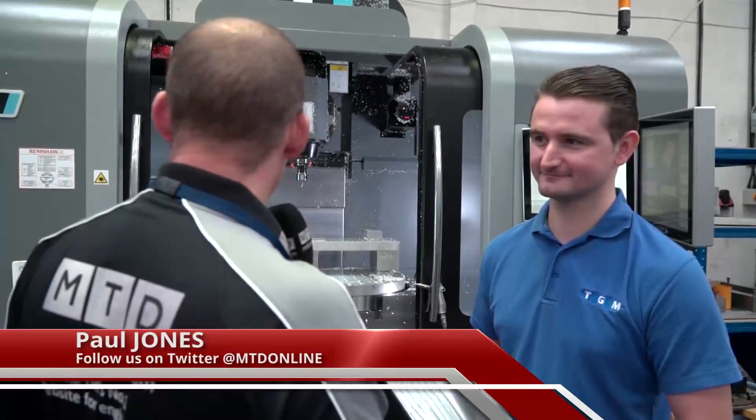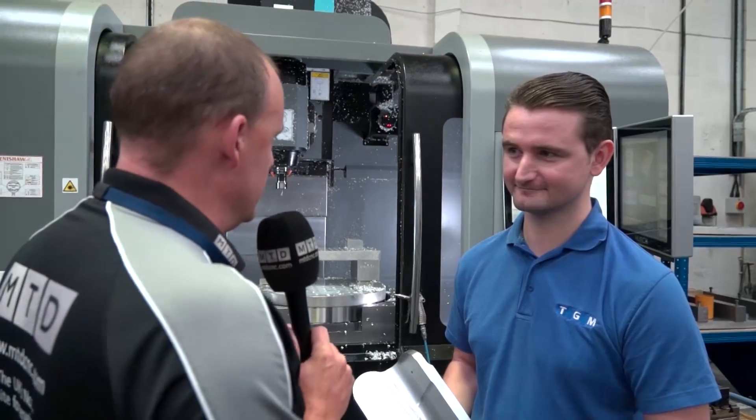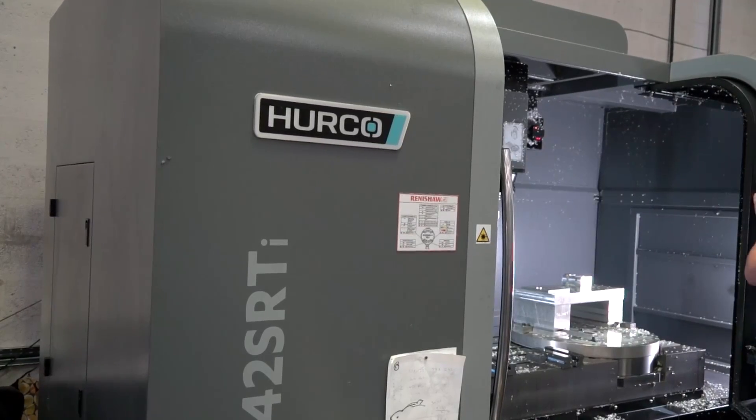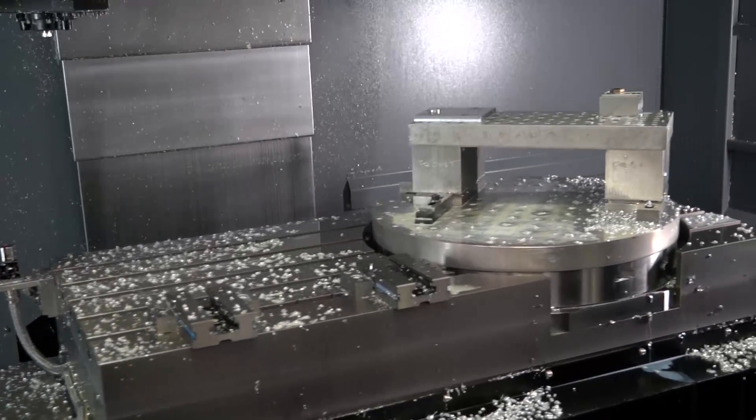Andrew, we're here at TGM. We've come to look at all the Hurco machines that you've got here, and we're going to look at some of the parts that you've been machining. What I'm interested in to start with is your interpretation of the VMX 42SR TI, why you bought it, and it's slightly different as a five-axis machine, isn't it?